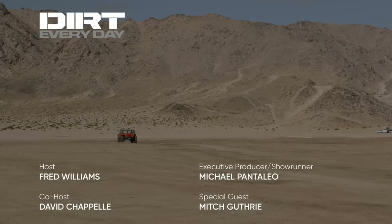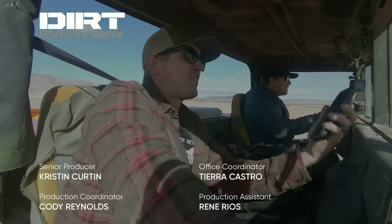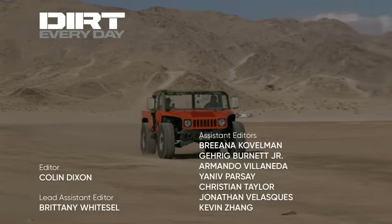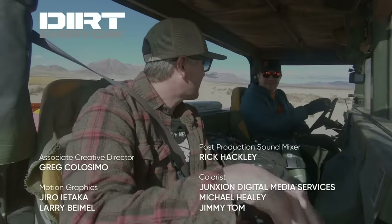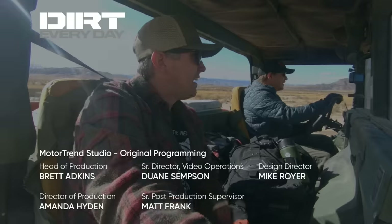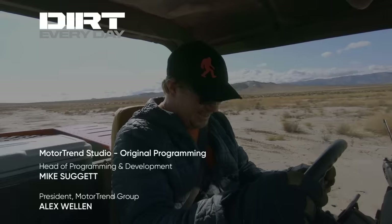How fast are we going? 30. 40. It's really scary. 45 — it really likes 45, but it'll get to 60. With our calculations of tire size, we went 48 miles per hour. In how long? 22 seconds. I had a Hyundai XL that did zero to 60 in 28 seconds — we can't outrun a Hyundai XL.